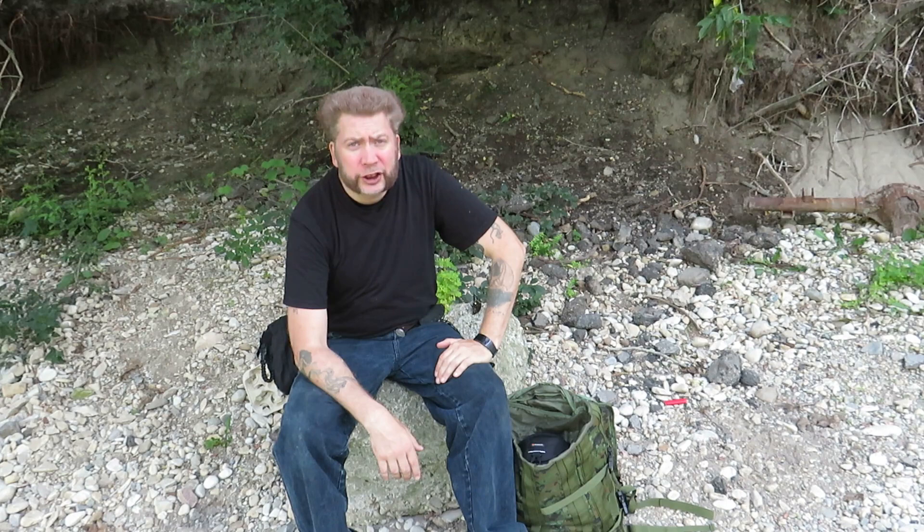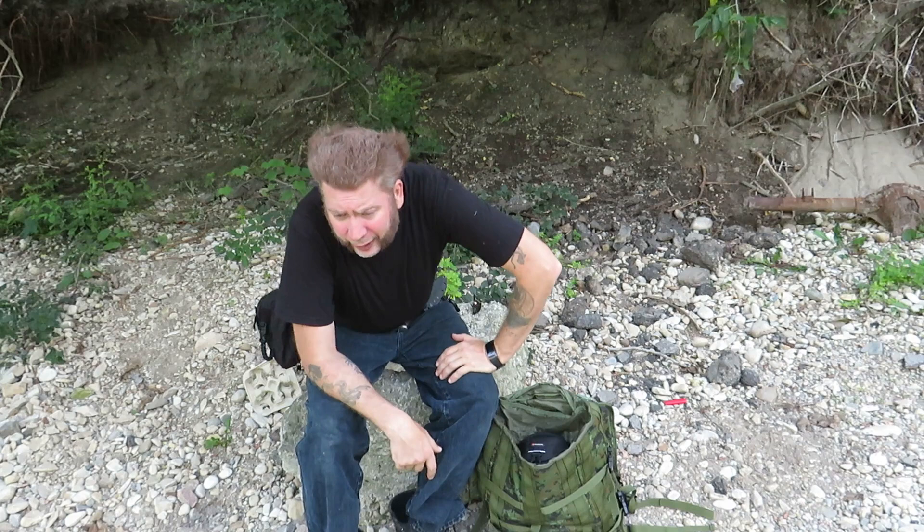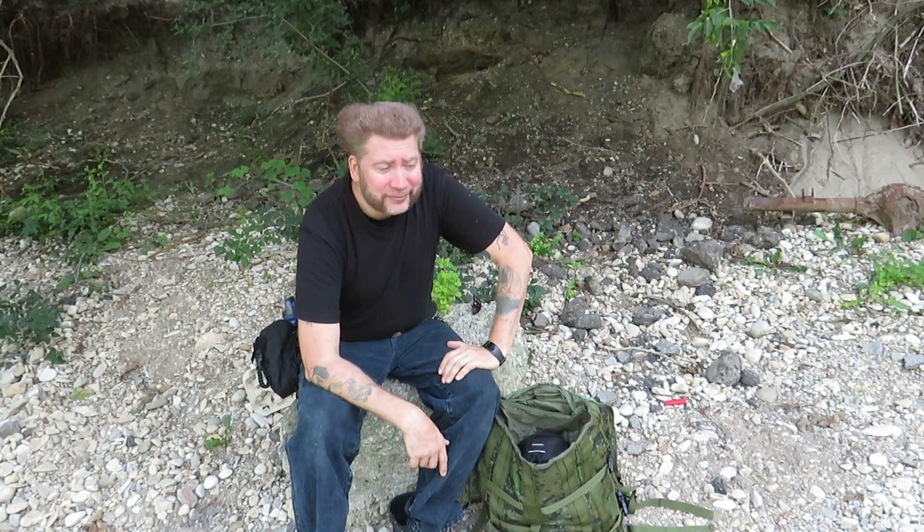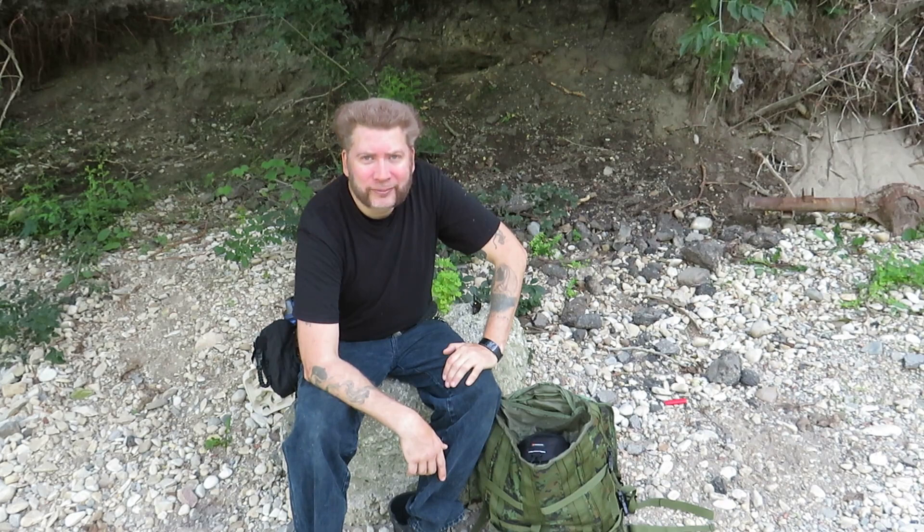That's pretty much what I carry with me all the time. Not the most exciting video I ever shot, but hey, maybe somebody enjoyed it. I hope so. All right, I'm gonna get out of here now — maybe I'll run into you in the woods sometime. If not, I'm sure I'll see you in the next one. Have a good one, guys.